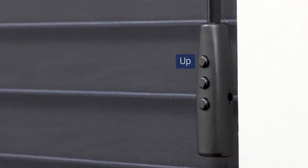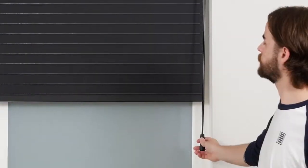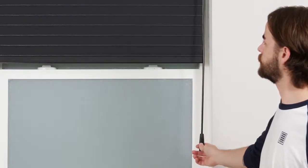On the front of the wand handle, there are three buttons: up, stop, and down. On the back, there is a setting button. Pressing the up button will raise the shade. Pressing the stop button will halt the shade while it's in motion, and pressing down will lower the shade.